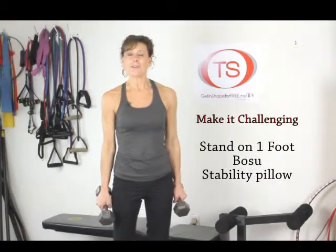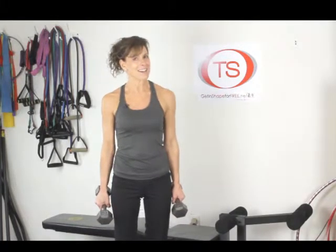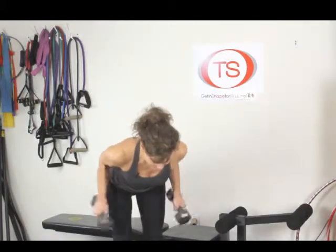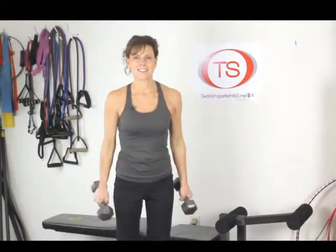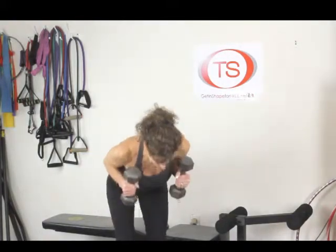I want to show you a couple more reps so you get the form absolutely correct. Be fit, be healthy, be happy. I'll see you next time — bye for now.